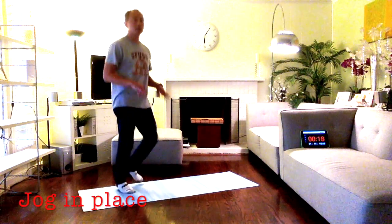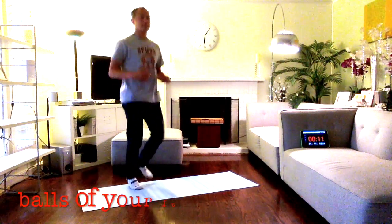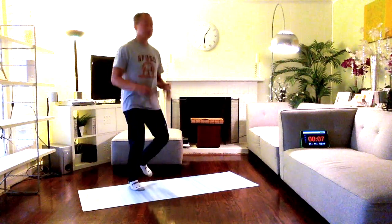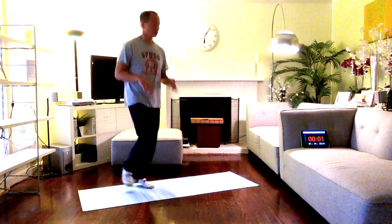Jogging in place — shake your hands up, stay on one spot, stay on the balls of your feet. Halfway there, going nice and slow. Now resting — get ready for seal jacks, arms in and out, legs in and out.